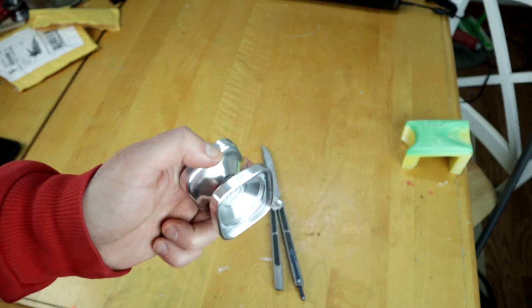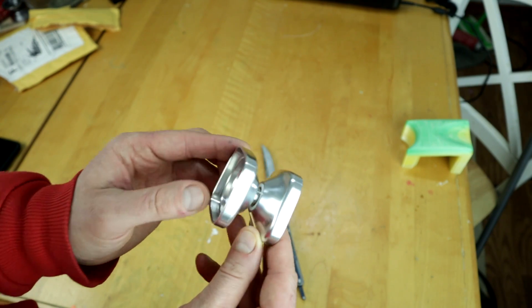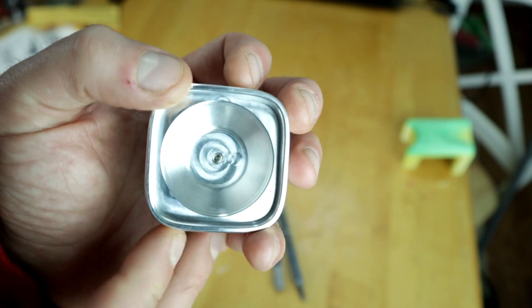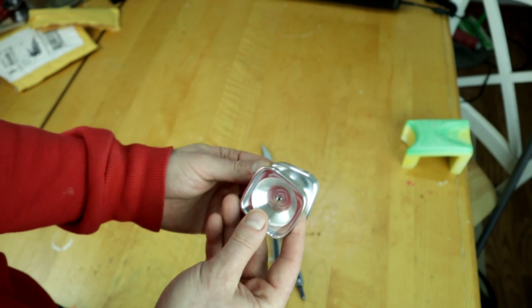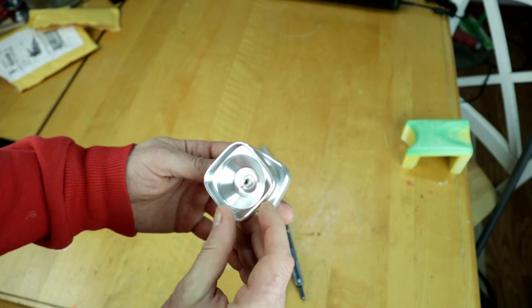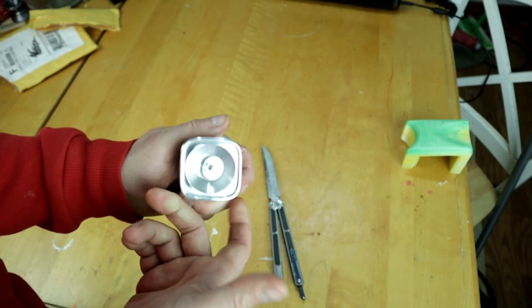This yoyo didn't come packaged with anything, it just came like this. It's totally square, it's freaking awesome. You can see there's no finish on it, so you can still see the machine marks and stuff. It's totally raw steel. When it's screwed together all the way, the sides don't perfectly line up — I don't know if that's on purpose, but that's probably how it's supposed to be.